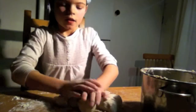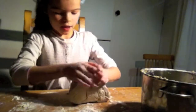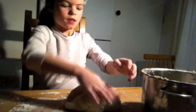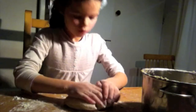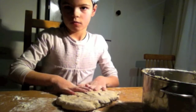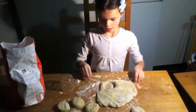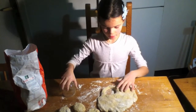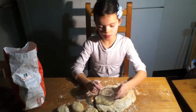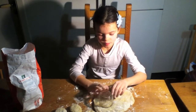You do this again until your scone mix is finished. If everything is done, you put them in the oven for about 15 minutes.